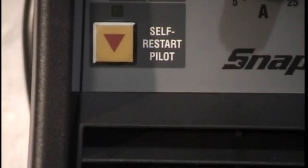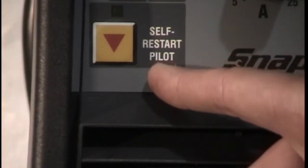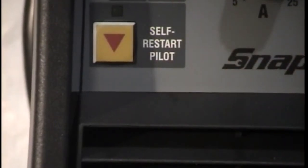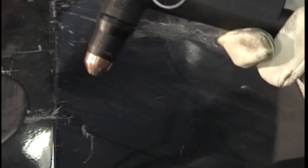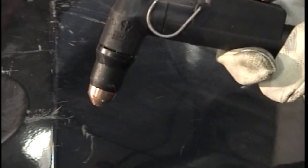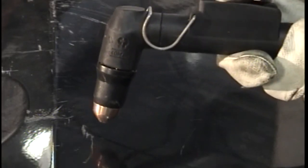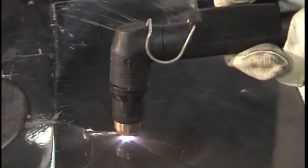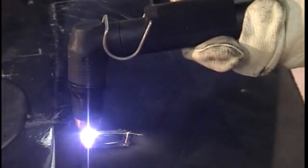Before I conclude, I would like to show you two more features of the Plasma 30i. First is the self-restart pilot function. This will allow you to continue to cut gridded or mesh material even though you constantly lose your metallic ground, eliminating the need to constantly re-energize the torch. Another feature is the pilot arc, which gives you a flame for approximately three seconds without a ground. This allows you to burn away a painted surface and start to cut without taking the time to first grind down the surface. Another benefit of plasma cutting is that you can cut thin painted material without damaging the paint next to the cut, because the air coming out of the nozzle will cool the material while it is cutting.